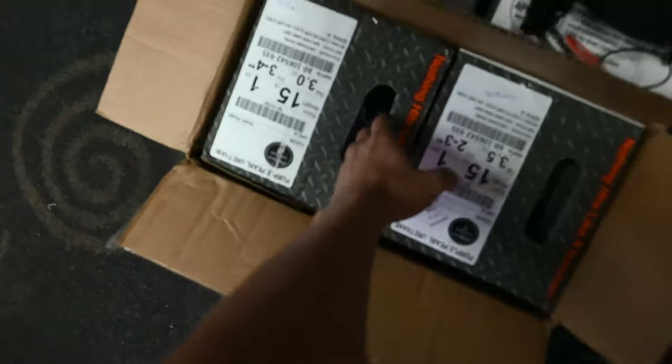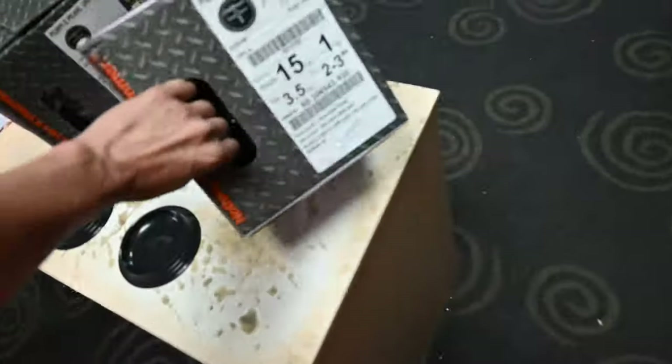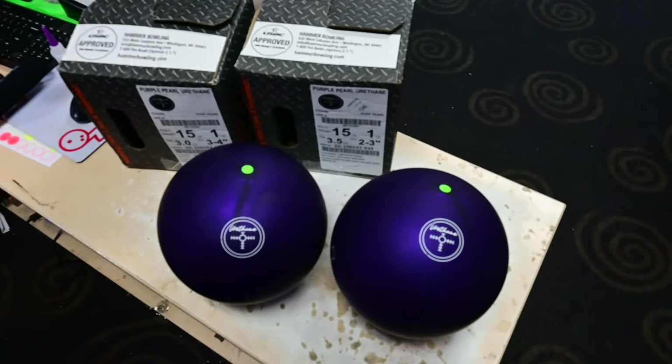It's time — today we're finally going to drill the new Hammer Purple Pearl Urethane bowling balls. I haven't been able to drill these since I got them about two weeks ago. Let's pull both out of the box and talk about the specs of these two bowling balls — actually it's one bowling ball, we're just drilling two of them with two different layouts.